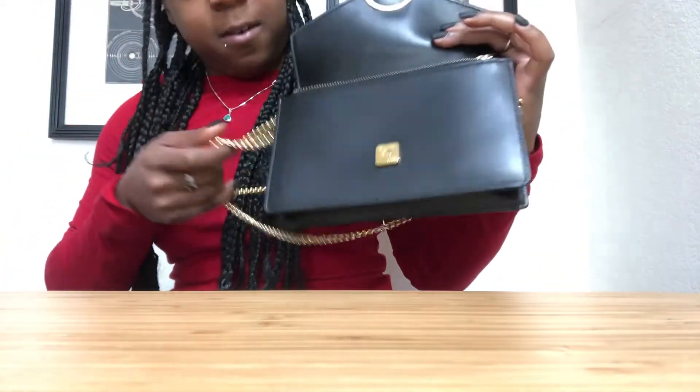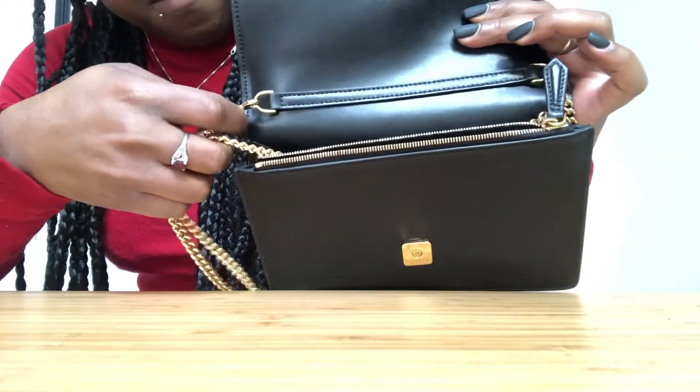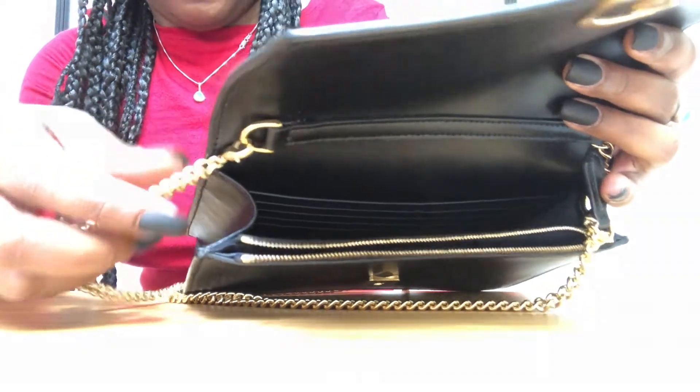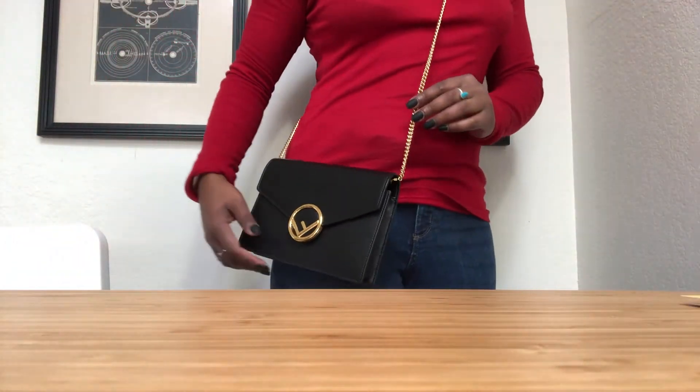You can also take the chain off, but I don't prefer clutches, so I'll keep it on. This is what it looks like as a crossbody bag. Thank you so much for watching and see you next time!